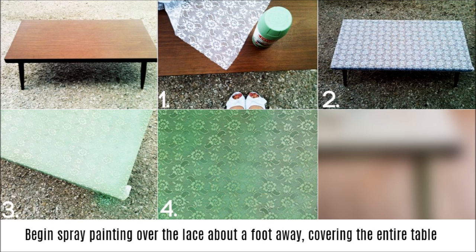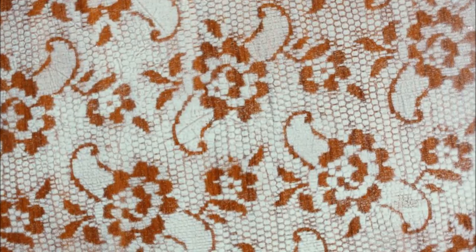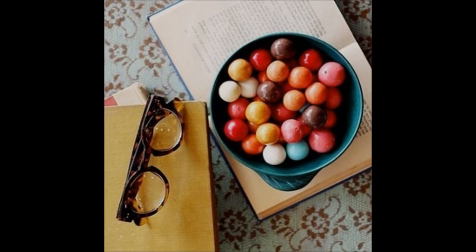Begin spray painting over the lace, about a foot away, covering the entire table. Let the paint dry for about an hour on a warm day. After it's dry, slowly begin peeling the lace back to reveal your beautiful new table.